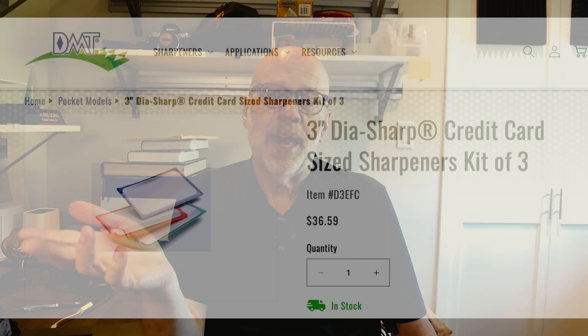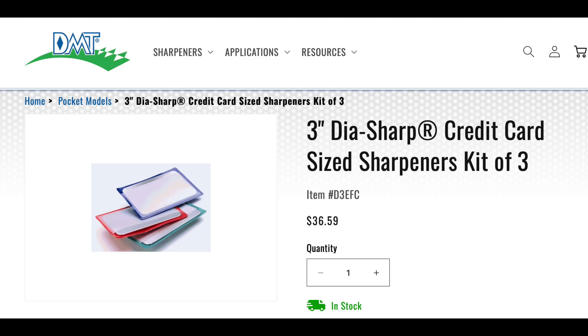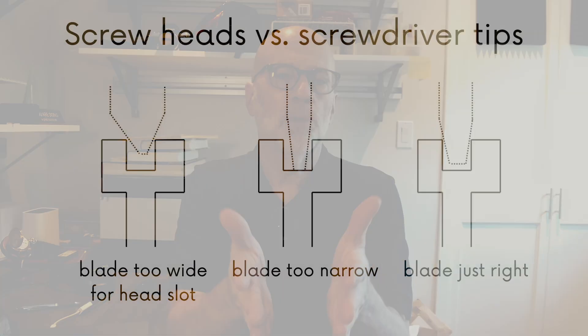The screwdriver dressing was especially eye-opening for me. I've used dia-sharp pads at my home workbench, and I use them dry — I eyeball the screwdriver's faces and tips, and that was good enough for what I was doing at the time. Well, the screwdriver dressing done at WTI is a couple of orders of magnitude more exacting. We dress our screwdrivers before starting on a movement — not just to correct defects like a bent corner on a face, but also to comport the screwdrivers to that movement's screws.